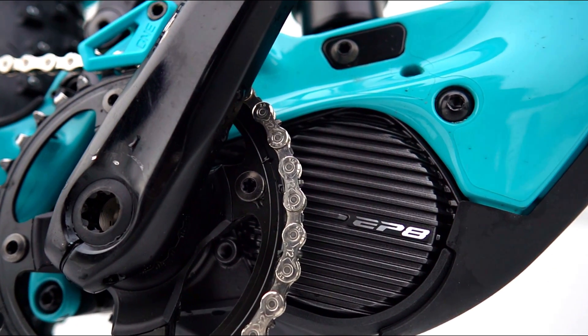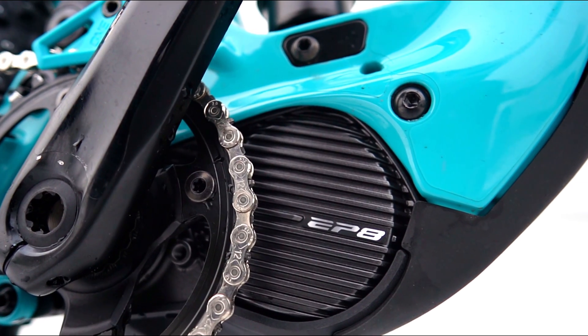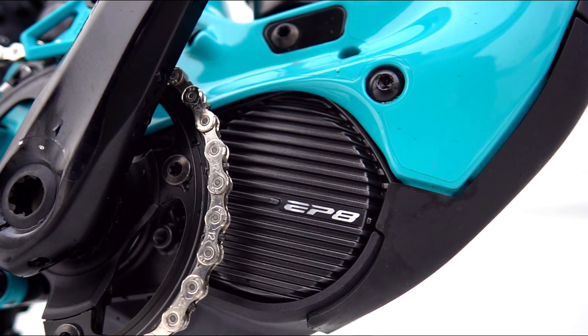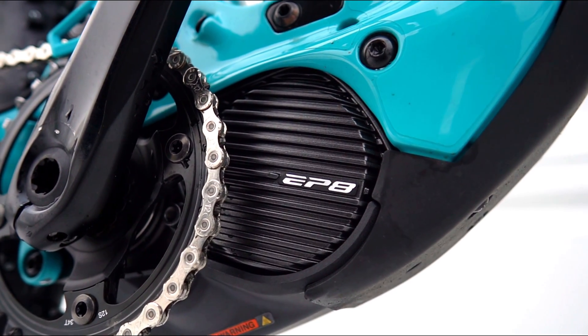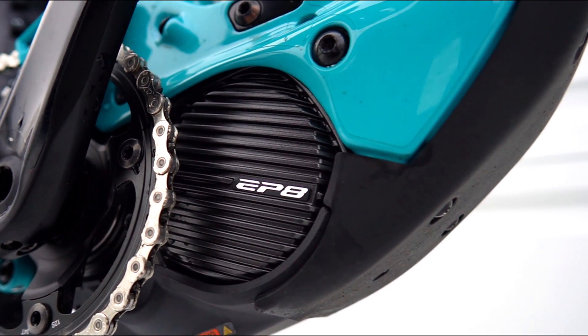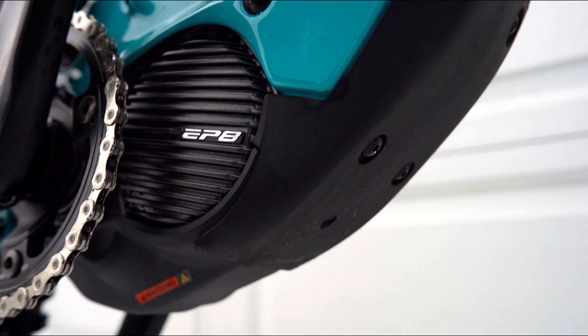Check this out — I found a bike with the new Shimano EP801, the new second-generation Shimano EP8 motor. And don't mind the bike; it's a 2022 bike that has been rebuilt, so it's an old bike, nothing new, nothing to see here.